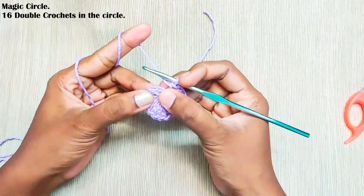Next round, start with chain 2 — again this won't be counted as a stitch. Now make one front post double crochet in this stitch, then one front post double crochet, and in the chain 2 space make two double crochets. Repeat this: one front post double crochet in the next stitch that is a double crochet, and in the chain 2 space make two double crochets. Once you reach the end, make a slip stitch on top of this first front post double crochet. In total you should have 48 stitches.